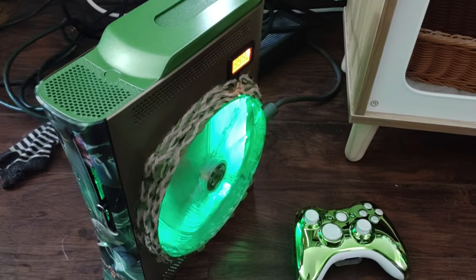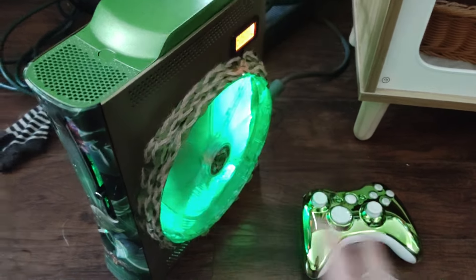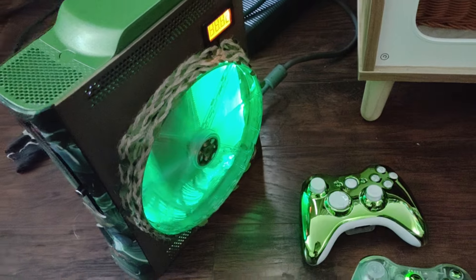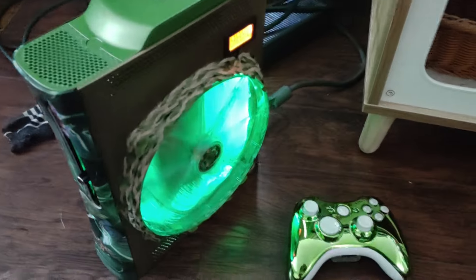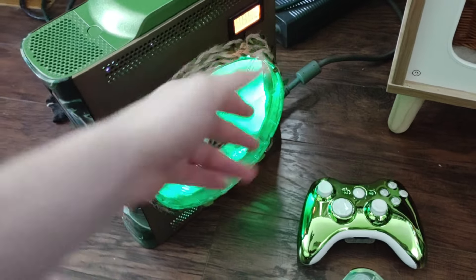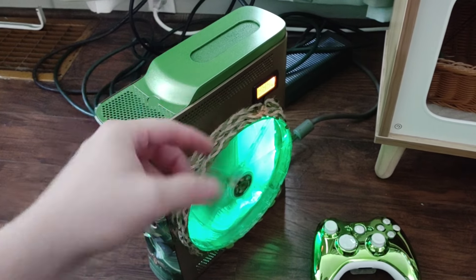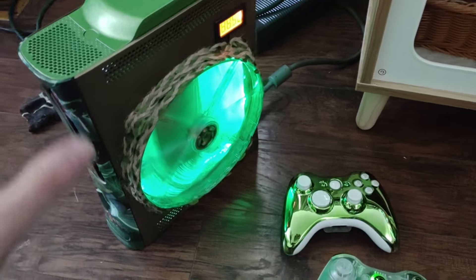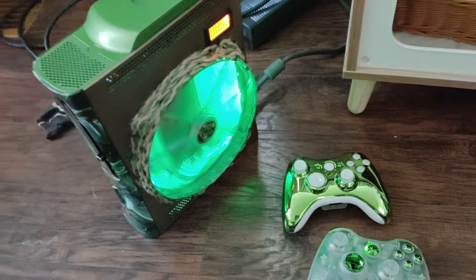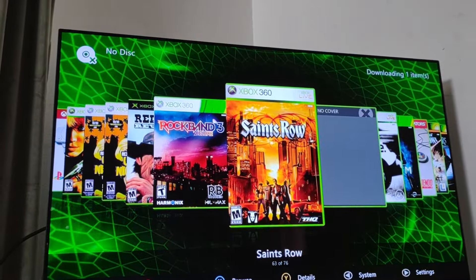A couple of things to note: it's RGH2 and it was modded a long time ago — not by me. I bought it already modded with the chip, fully cleaned the whole thing out, and put all these mods on. Because of that, it does take a little longer to boot, especially the first time after being unplugged. You'll see the green fan trying as it boots up — it will boot every time, but that first boot takes 10 to 15 seconds. After that it boots a lot faster.